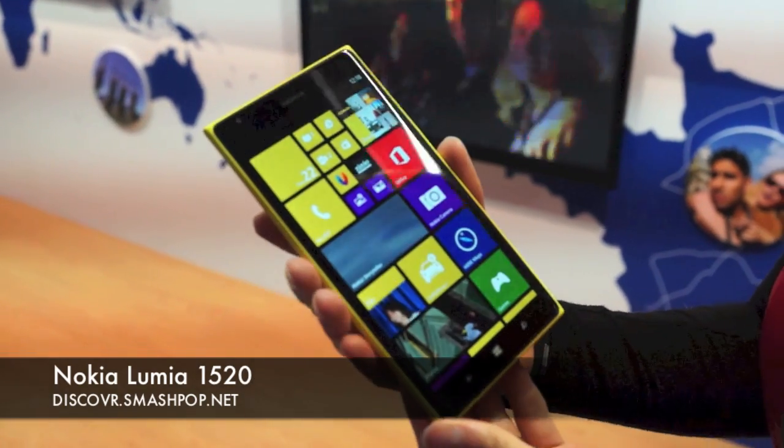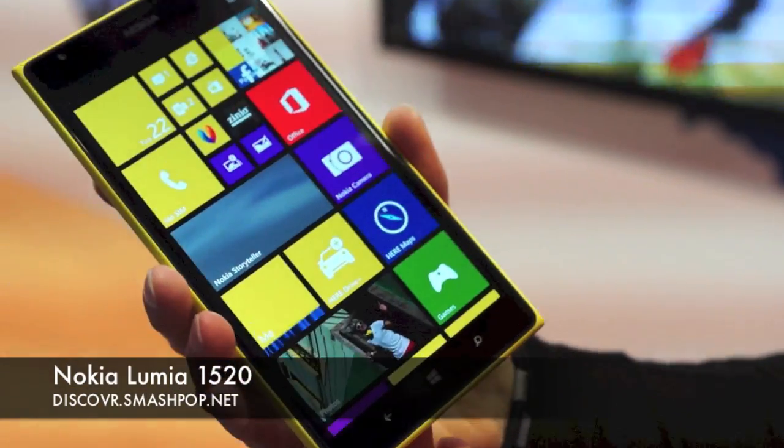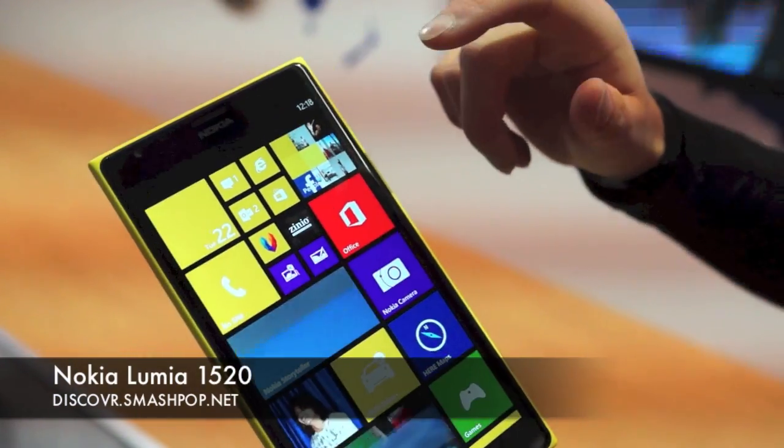It has a 3400mAh battery, 2GB RAM, and also a 6-inch screen.